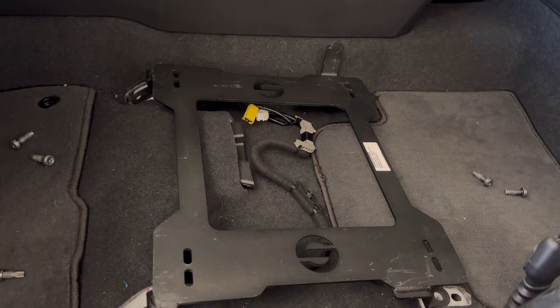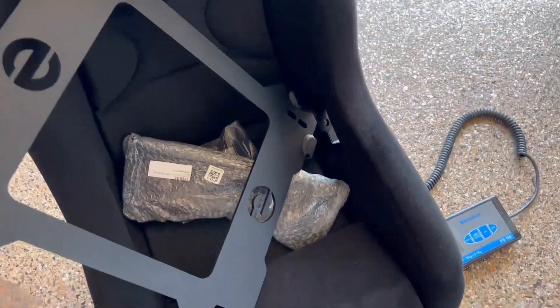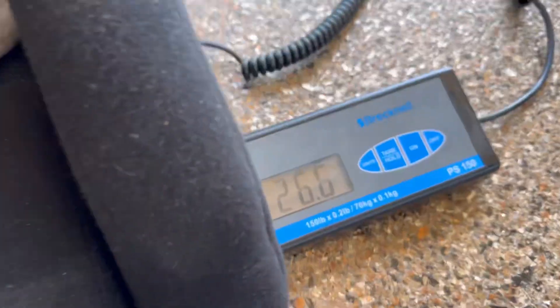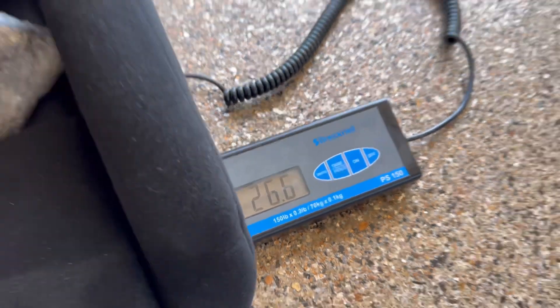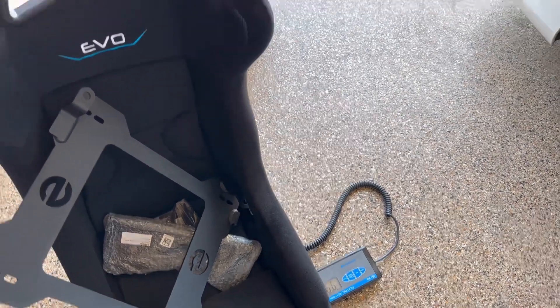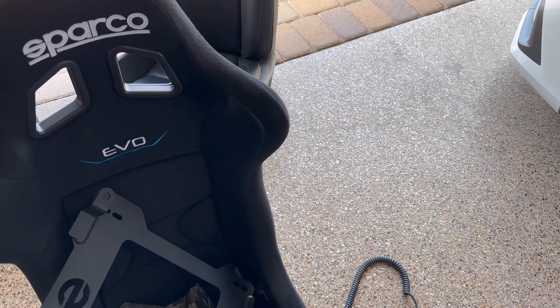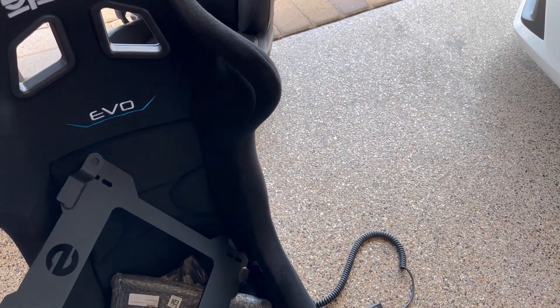All the seat hardware weighs 26.6 pounds — that's a big reduction in weight, a 20 pound difference. I'm just going to throw it in real quick; I need to mod the plate slightly.